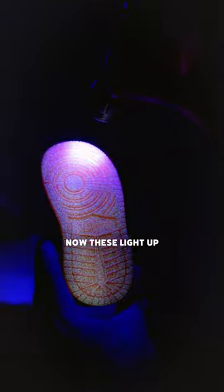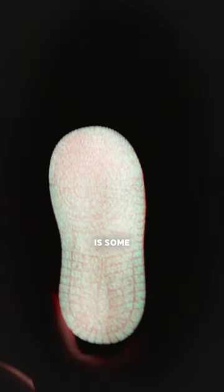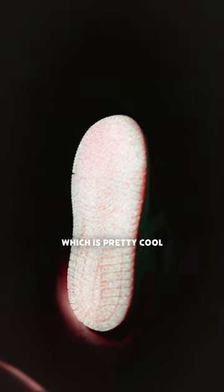I do have a kids pair here as well, so I think we need to test that. Now these light up super well and there actually are some sparkles in there, which is pretty cool.